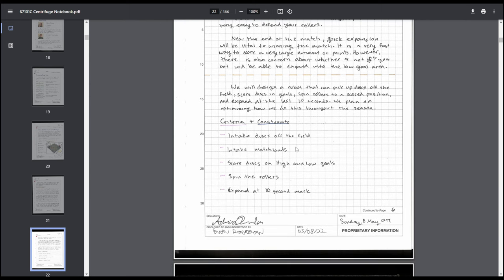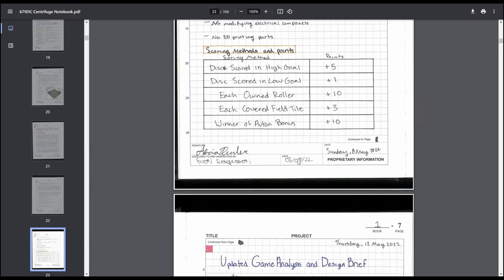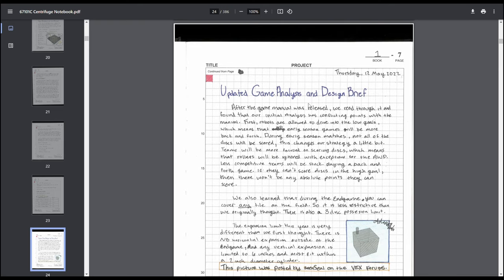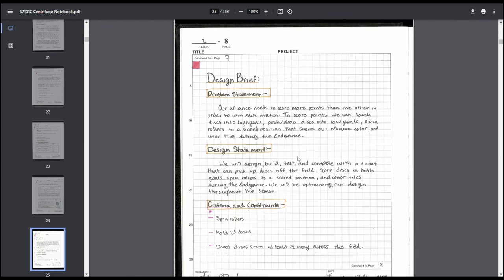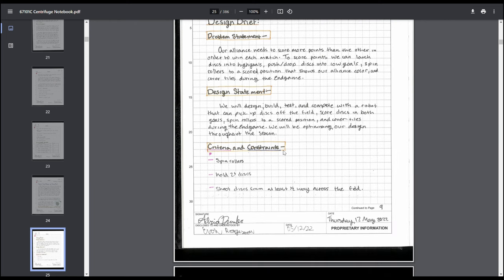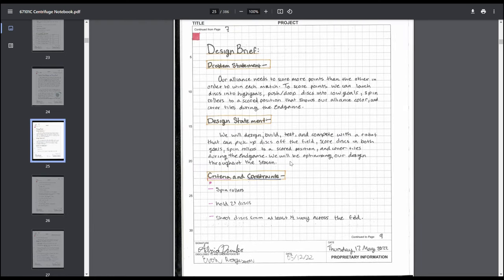Then we listed out some criteria and constraints for the game. When the game manual came out, that changed a couple things from our initial analysis, so we went back through, talked about how we read the game manual, discussed things that were different from the reveal video — such as the vertical expansion limit. Then we did an updated design brief: problem statement, design statement, criteria and constraints. A design brief is something I'd highly recommend all teams do — it's something real engineers do, and especially helpful if your judges are actual engineers.